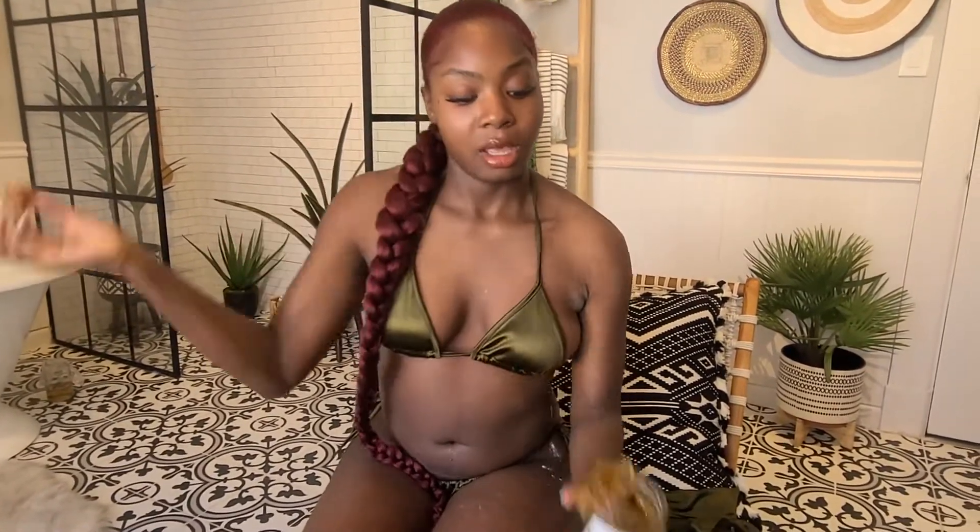So again, I'm using the hard wax because you use the hard wax for coarser hair, and my armpit hair is a bit coarse.